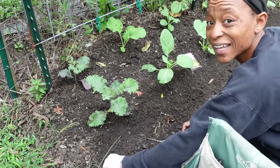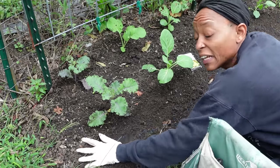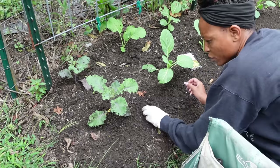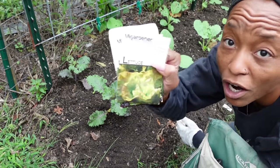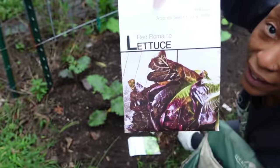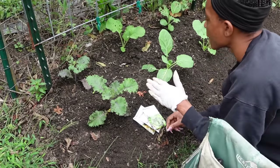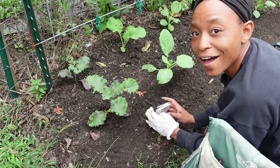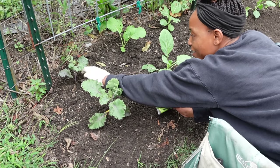Lettuce seeds are very small fine seeds and they need to stay moist. Lettuce is mostly water so the soil needs to be pretty moist. I have Marvel of Four Seasons, Paris Island Cos, Red Romaine, and Bibb lettuce. I think I'm just going to do a row of lettuce in between those two because the brassicas are going to be big and bushy, and lettuce not so much.